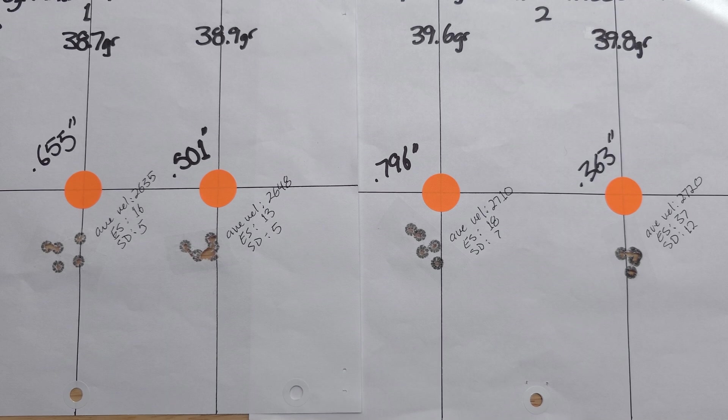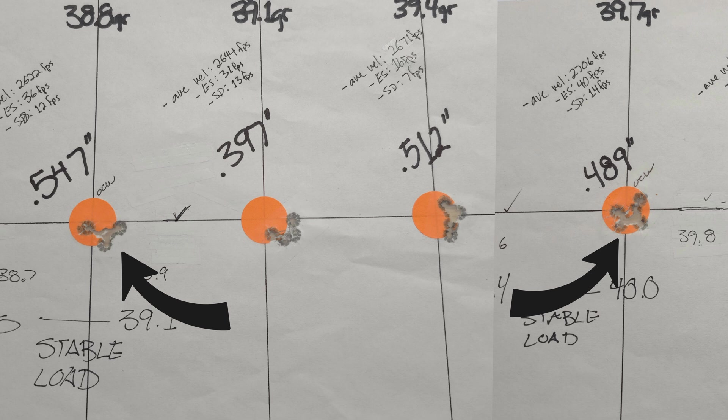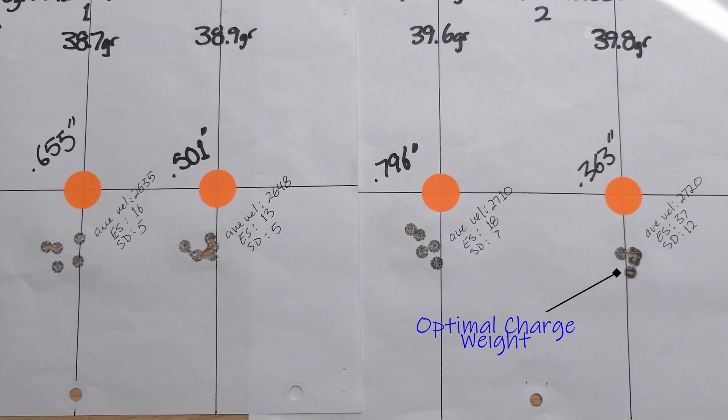We're going to use the results from the first video. The two real options are 39.6 and 39.8. I do like the SD of 7 on the 39.6 and its average velocity of 2,710, only 10 fps off — but I don't like the diagonal stringing in that group. So we're going with 39.8: the group shape is rounder, SD of 12 isn't great but not the worst. The original optimal charge weights from the first video were 39.7 and 38.8; the 39.7 group was 0.489 inches, so 39.8 is the winner.